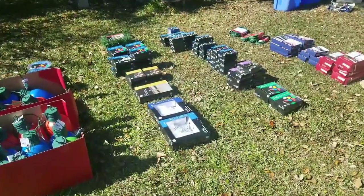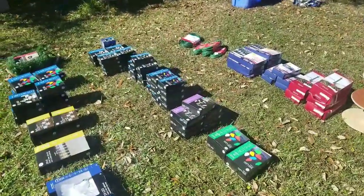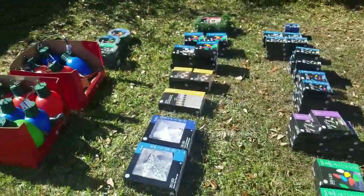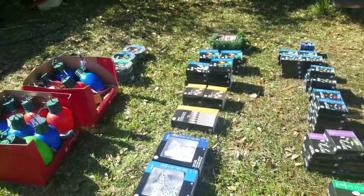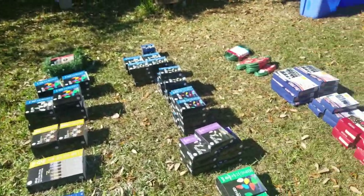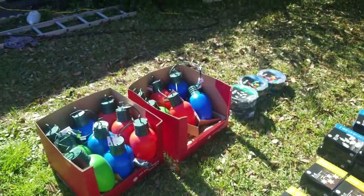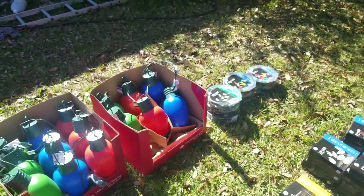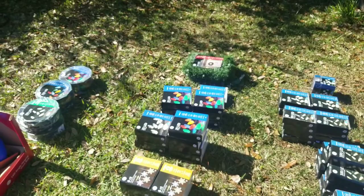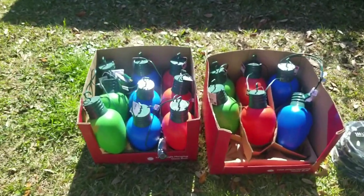Today we're going to be taking a look at my after-holiday sale Christmas light grab. This is not all from one big grab — probably about two or three. Some of this stuff I got for 50% off, a lot of it I got for 75% off. Usually Home Depot, Lowe's, Walmart — places like that — have their sales go really cheap the day after Christmas, so if you're looking for some good deals on lights, head to those places December 26.